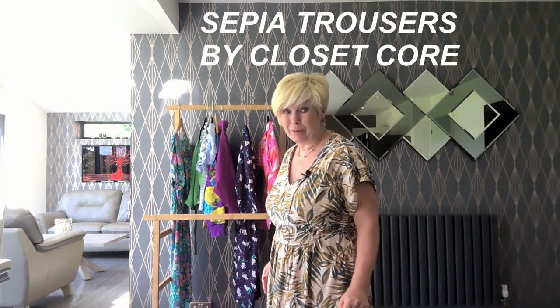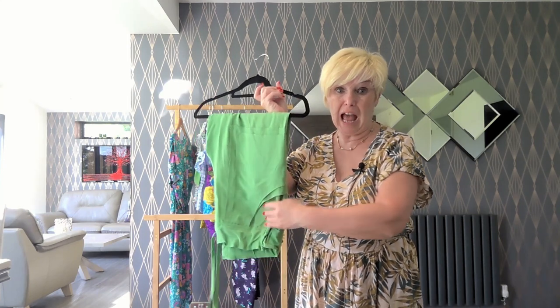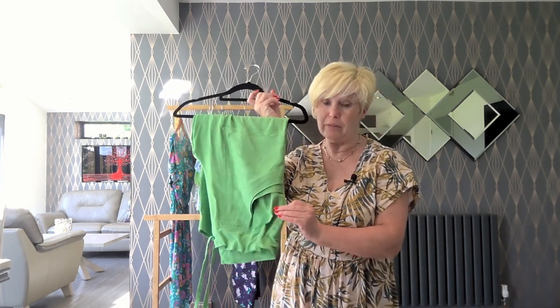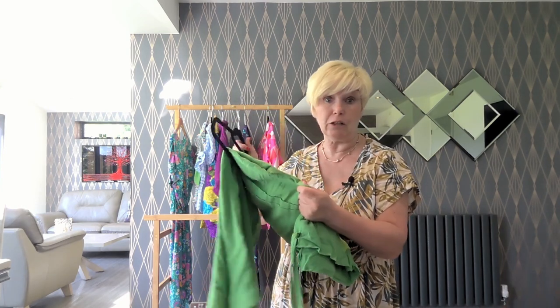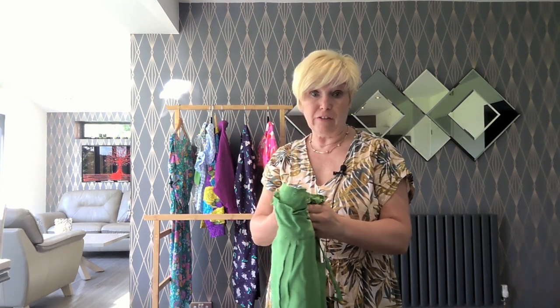The second thing on my list for July were the Sepia trousers. They are in a gorgeous apple green viscose linen that I got from Rainbow Fabrics Kilburn. They may in fact still have some of this in stock — it is a really good quality for a linen viscose, and the feel and handle of it is great for the Sepia trousers. What can I say about the Sepias other than I love them?